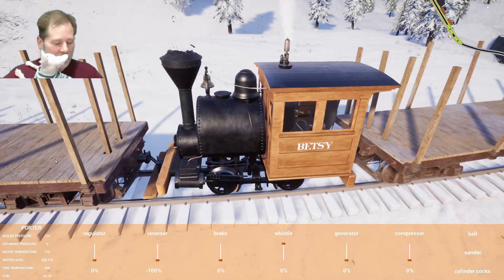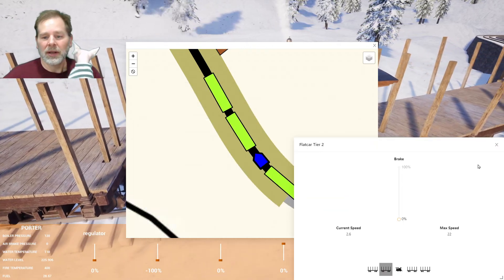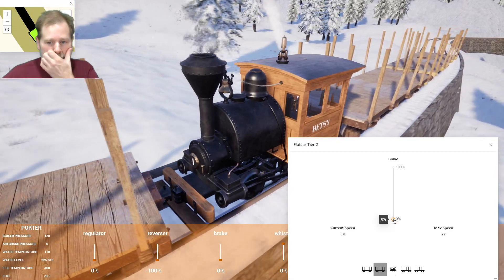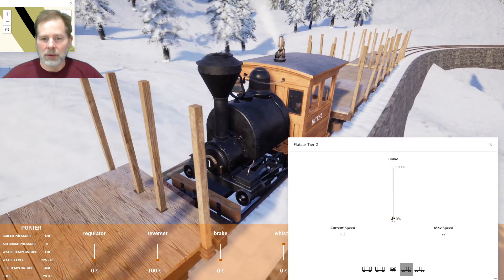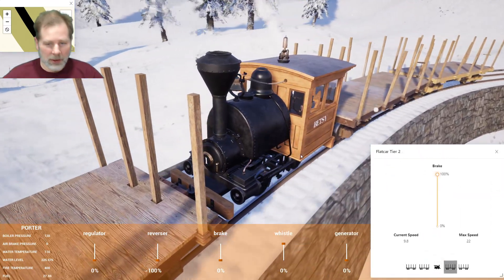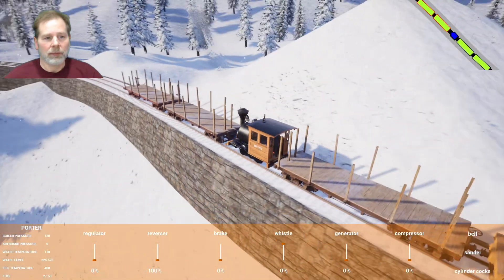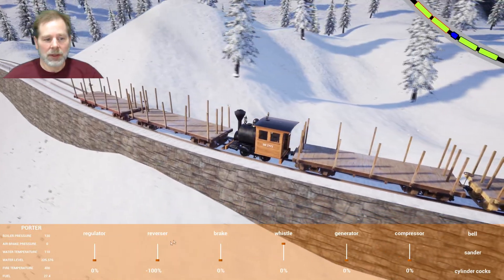Let's take this down the hill here. Let's see if we can get that open so we can see how fast we're going. We'll hit some brakes here in a second — I think we want to do both of those. Let's slow this down a little. Yeah, those two brakes will do the trick — probably don't even need that much.